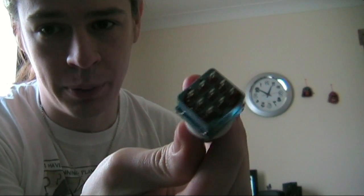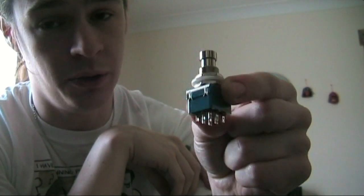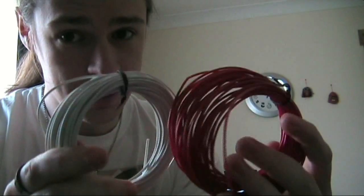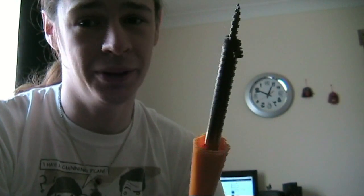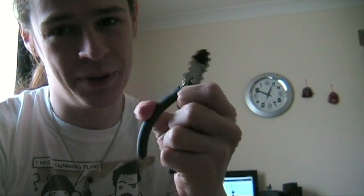What will you need for these modifications? Well, you'll need your Wah pedal, obviously. You will need a triple pull double throw switch — it's got nine connections on the bottom and you'll be replacing the normal switch on the Wah pedal with this. You'll need an LED and the resistor to go with it, plus some extra wire to run new connections inside the pedal. You'll need a soldering iron for soldering and desoldering, along with wire strippers and wire clippers.